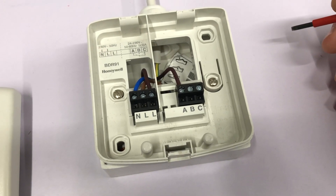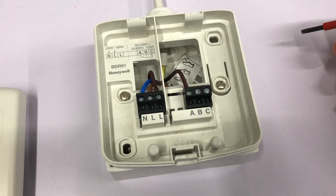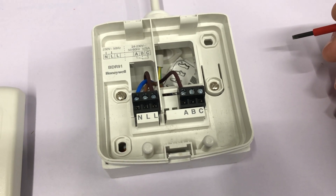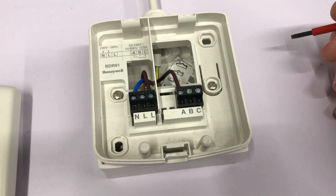Hi, this is Richard here from the evahomeshop.co.uk. Today I'm just going to show you a BDR91 and how to wire it. A BDR91 is wired in different ways depending on the evahomes system you have, but it has some quite similar capabilities.